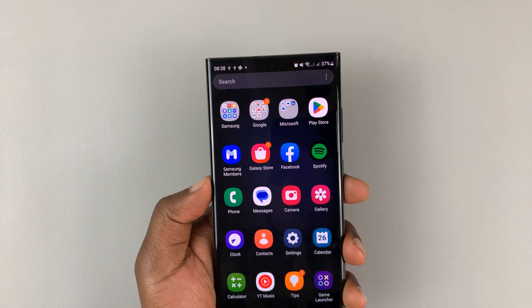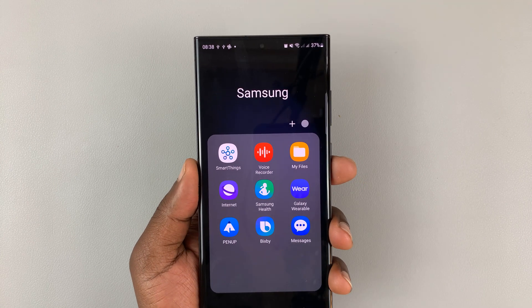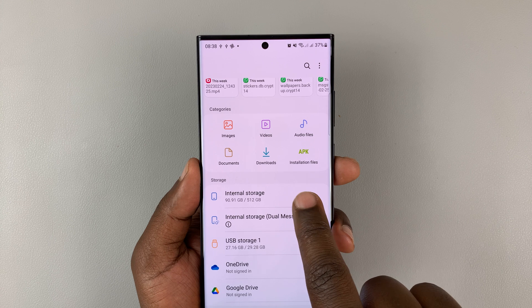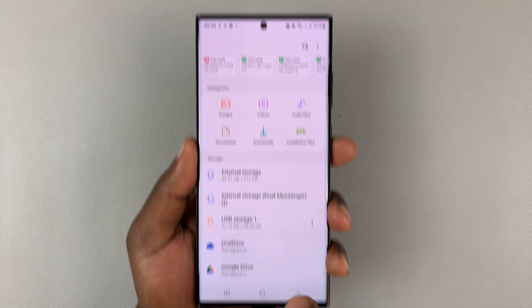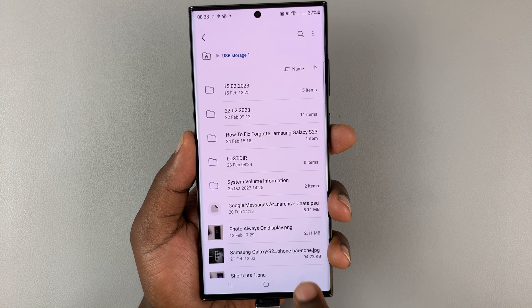Now go into the Files app on your phone — tap on Files — and you should see Internal Storage, which is the internal storage of the phone, and also the option for USB Storage. This is basically the flash drive you've connected, and that's the file inside the flash drive.